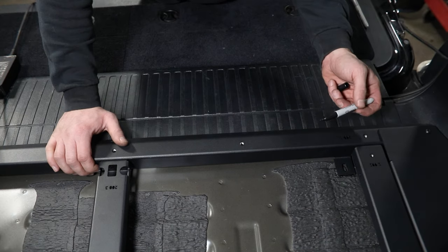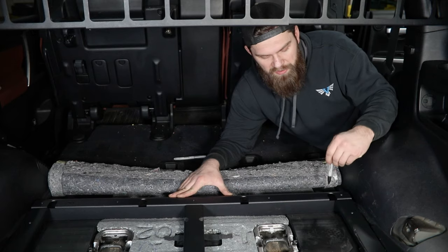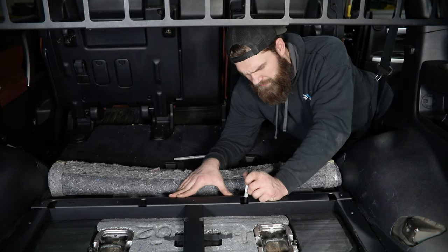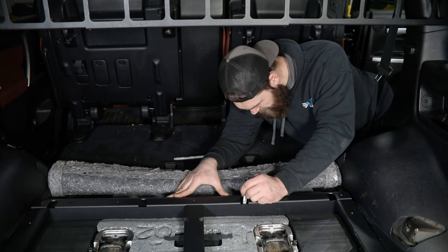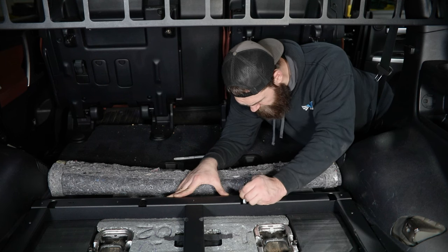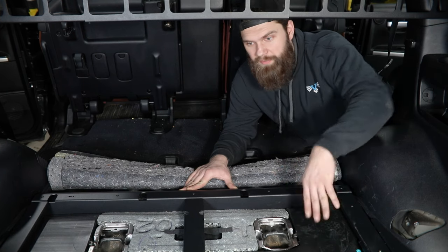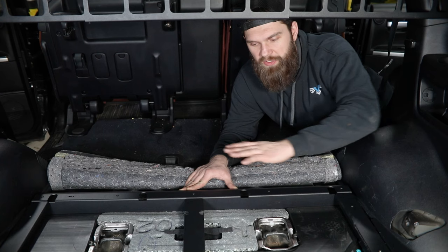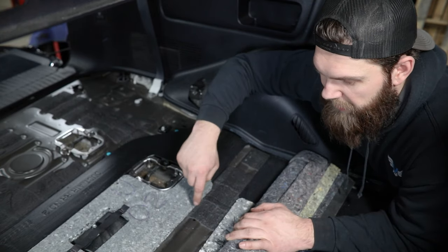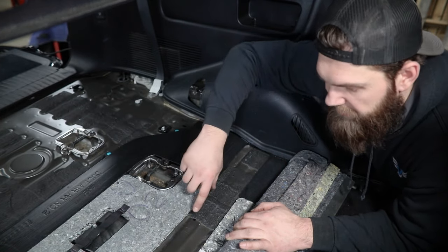We'll repeat this process on the other side and then go to the front of our frame and mark the four mounting holes up there. Your four mounting holes up here are going to be down through these tombstone-shaped cutouts. Drop your marker down through here, holding your frame secure, and mark each of these. At this point, once you're confident you have all of those marked out, you can remove this frame temporarily from your vehicle. Up here in the front, once the frame is out of the way, you should see all four of your mounting holes land on this raised rib section that runs horizontally through the vehicle.